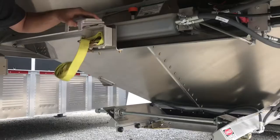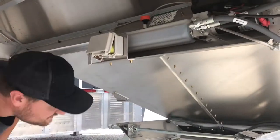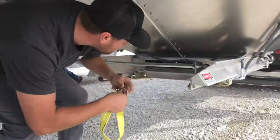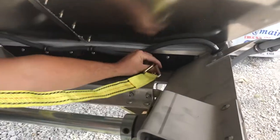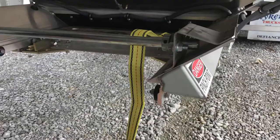So in this box you got your straps. What you're going to do with those straps is use both of them, put them through this hole right here, and then weave them through the pocket, both sides.